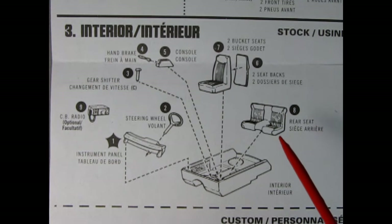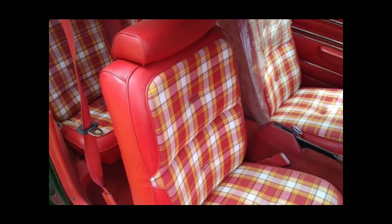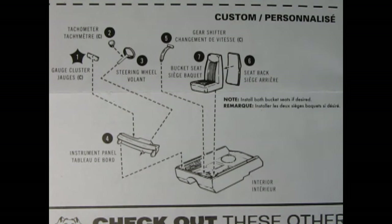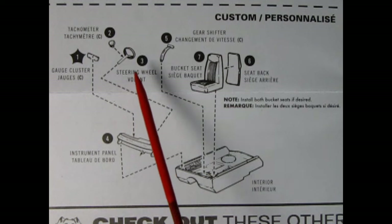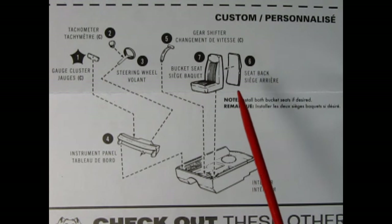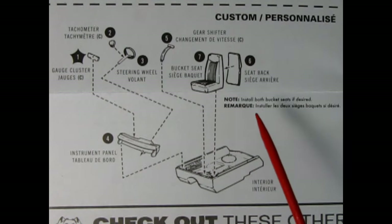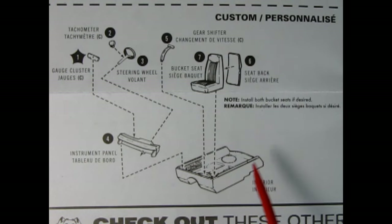Now if you really want to get accurate and technical, check out these really crazy interiors for the 1977 Pinto. For the little Popper version, here is a custom interior: first off we have our gauge cluster, then the tachometer which glues on the steering column of the steering wheel, and this goes into the instrument panel, which then glues into the same interior tub as in the stock edition. Then the gear shifter goes in, and you glue the seat backs onto the backs of the front bucket seats. Note: this version doesn't have the rear seat. It says install both bucket seats if desired — so you could use just one and make a racing version.